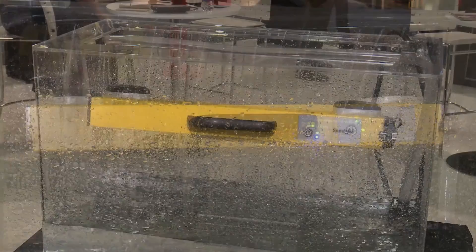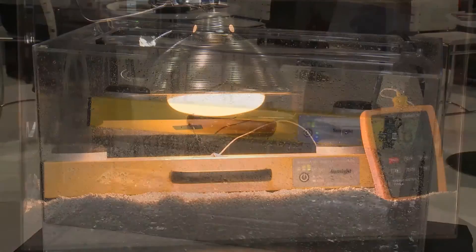Our products are extremely durable. We're demonstrating today running water over one of our units continuously, as well as a heat lamp going up to 180 degrees. We think that we really do produce a durable product that will be of great use to you in the field.